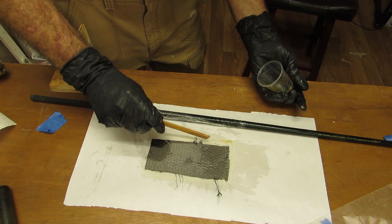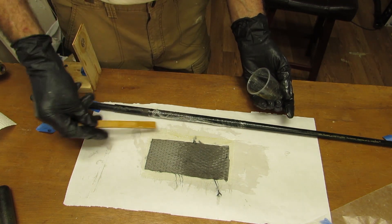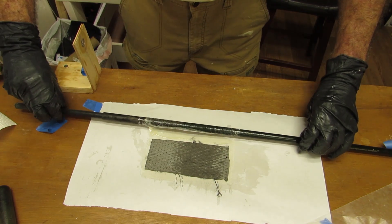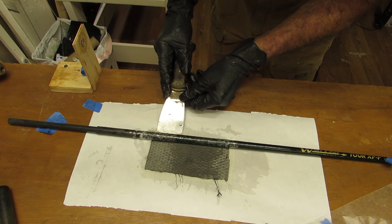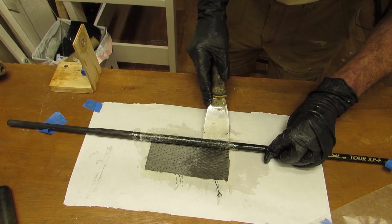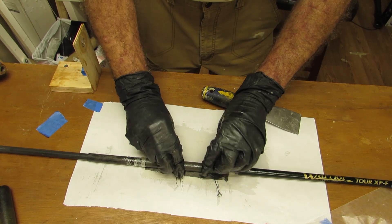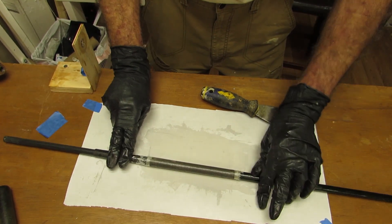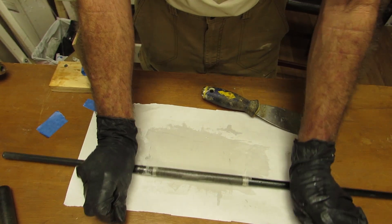I would have liked to have a little more resin on hand to get this front edge wet, but I'll get it up off the paper one way or another. So with the glass behind the carbon, it gets picked up no problem. Carbon is sometimes a little unruly, but this is a complete glass skin on the outside. Just tightening up the rope.